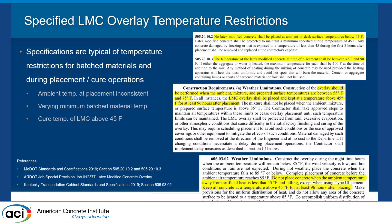Three different DOTs have their LMC specs here — MoDOT, Arkansas, and Kentucky DOTs. You can see they have varying minimum temperatures from state to state, so there's not a lot of consistency. One conversation you have with a DOT may not apply to another DOT because of their restrictions. They also have varying minimum batch material temperatures, which is another challenge for a contractor — whether you're having to temper your materials to get a batch temperature sufficient for the specification. They all typically require a cure temperature remaining above 45 degrees Fahrenheit.